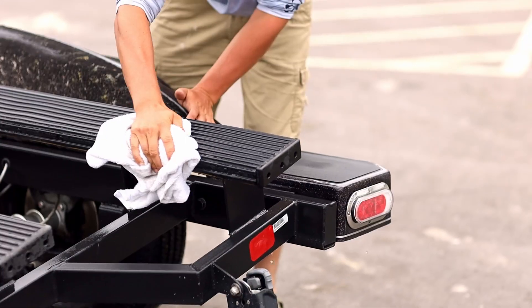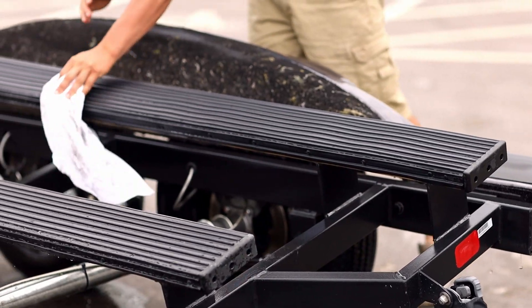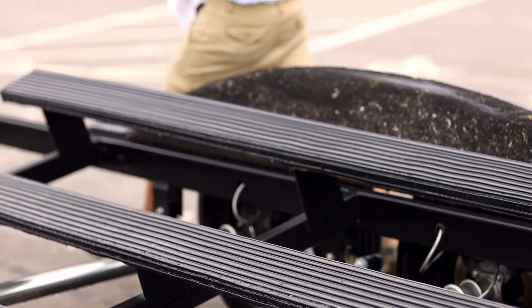I went to the Gatorback bunk covers. It's a rubber cover, it's better protection than a carpet cover. The ease of cleaning them is unbelievable, and you guys will see in the video how well they work.